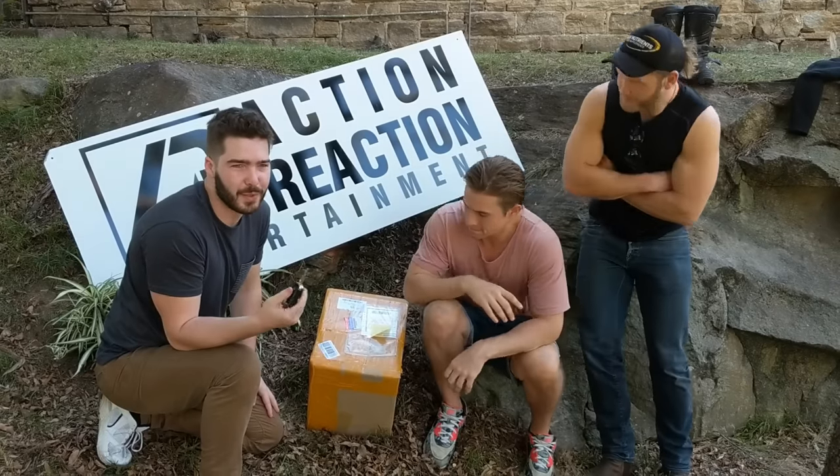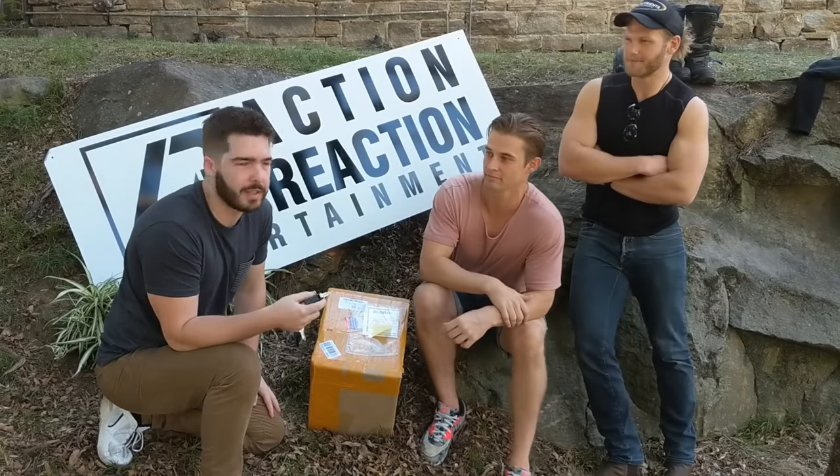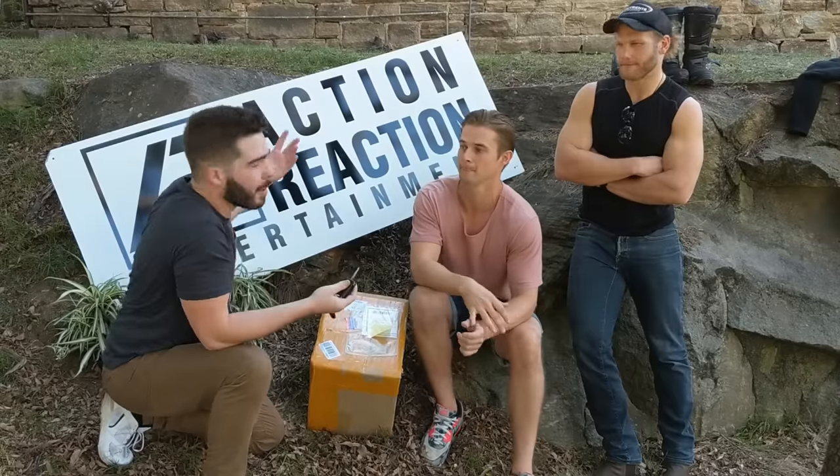We didn't bring a knife because we're fools. We're out at events and we're hosting our Infinity Show all day, so hence why we're at a pub.